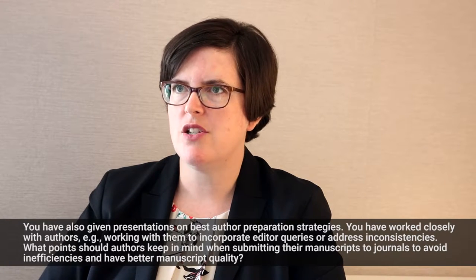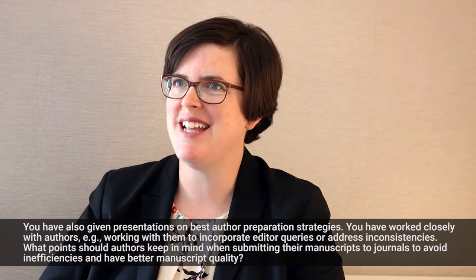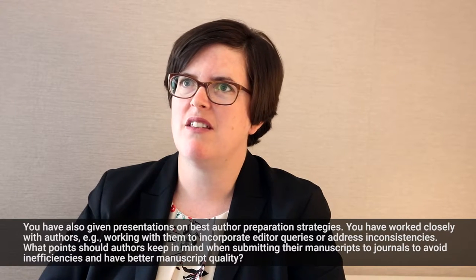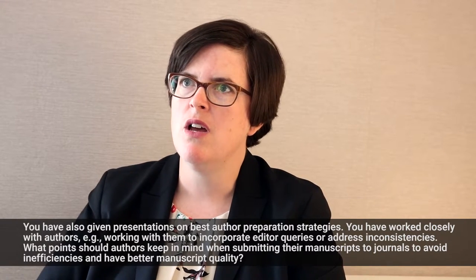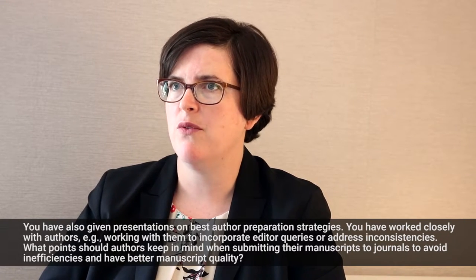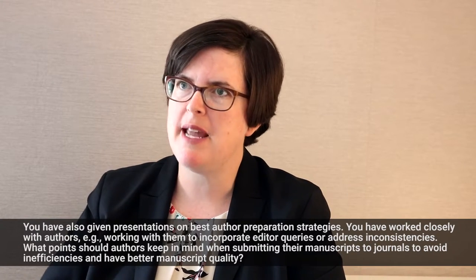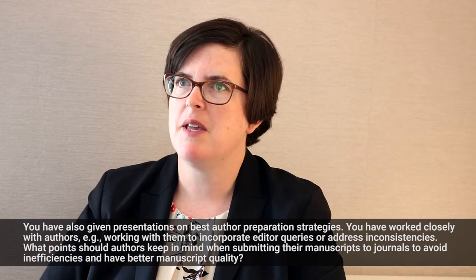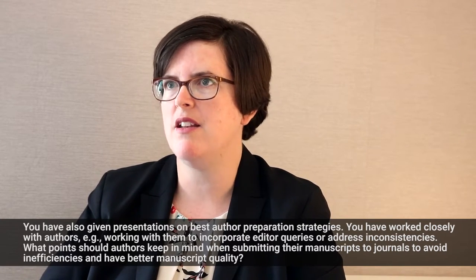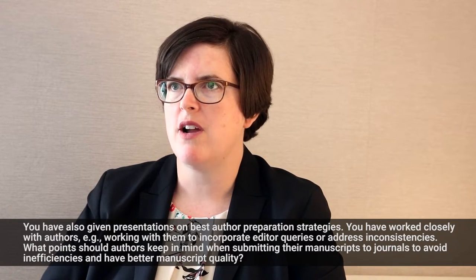An author really needs to look at the instructions for authors carefully. This can be a daunting task because instructions for authors, including our own, can be quite lengthy and dense and difficult to get through. But if the journal has some sort of checklist that accompanies it, that can often be helpful. It's worthwhile to read through those instructions and make some notes, because that will help you create a cleaner manuscript and one that's more apt to get through that initial screen.